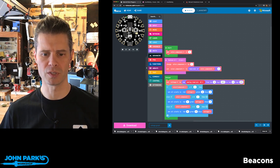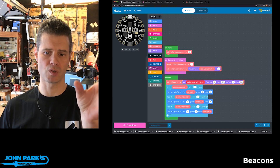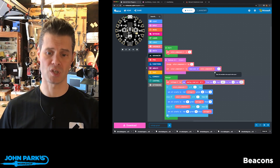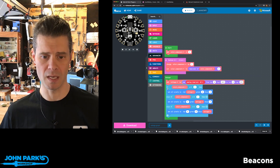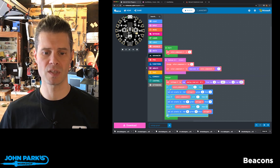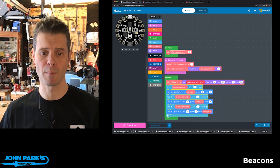The interesting bit is I'm setting a variable called voltage to be a map of the analog read of pin A2, mapping the values from zero to 1023 as an analog read, and mapping that from zero to 255, which is the level of brightness on one of the color components for my RGB neopixels. Then I'm picking which one to use depending on how many times I've pressed my button.